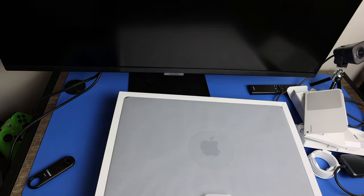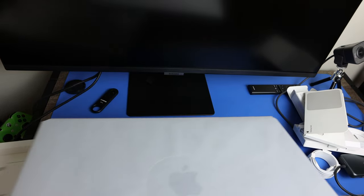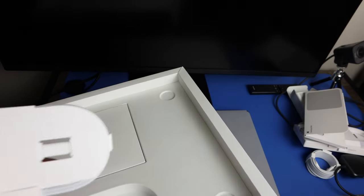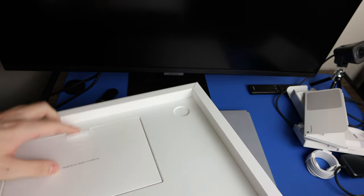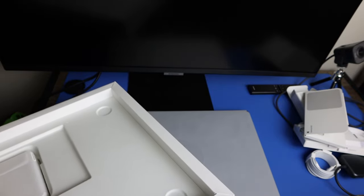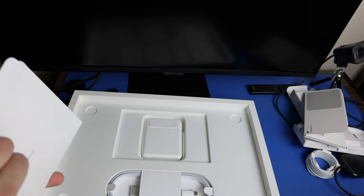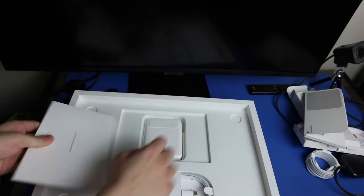Let me grab the 16-inch MacBook Pro here. Going through the accessories in the MacBook box — you do get the same USB-C cable. I'll keep the second one in my personal bag for school. You get documentation, a microfiber cloth, and Apple stickers — the Space Gray ones.